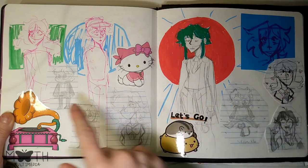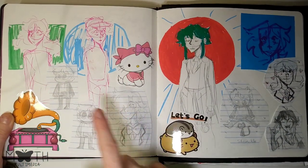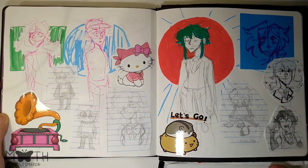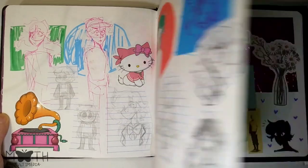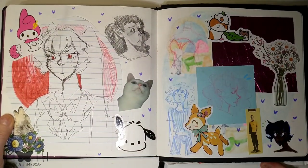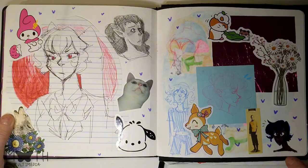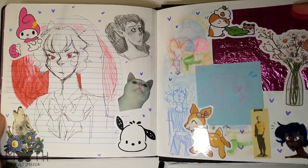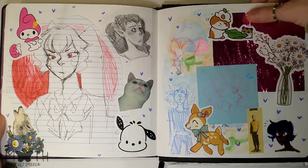Here we got more pen doodles, pencil doodles, and some doodles that were on other paper that I just stuck in here. More doodles — I think I was just trying to fill up the pages. We even got a cool wrapper in here.